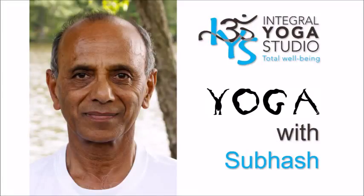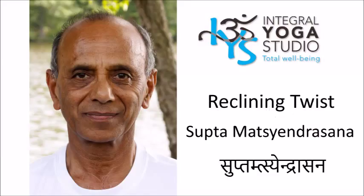Welcome to Yoga with Subhash. In this segment, we will be practicing a reclining pose called the reclining twist. In Sanskrit, this pose is variously known as Jatharaparivartanasana, Udharakarshanasana, or Suptamatsyendrasana.